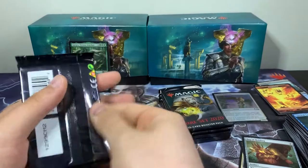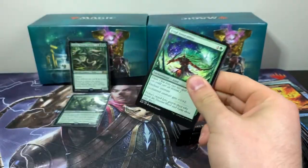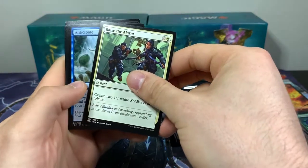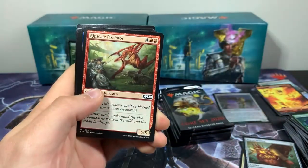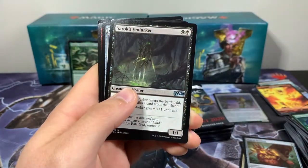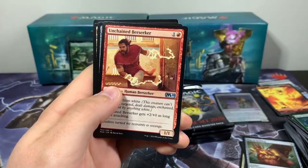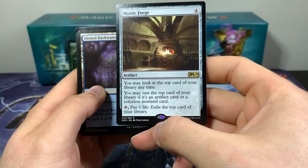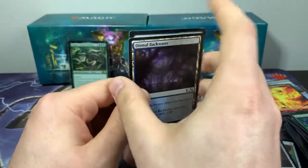We have a foil Griffin Protector — very cool — and an elemental token. I'll pop the Voracious Hydra in a sleeve next to Gargos. Next up, five packs left including this one. Pack 6: Feral Invocation, Soul Salvage, Raise the Alarm, Anticipate, Chandra's Embercat, Sage's Row Denizen, Rip-Scale Predator, Fortress Crab, Centaur Courser, Fire Elemental, Yurok's Fenlurker. Uncommons: Colossus Hammer, Unchained Berserker, and the rare Mystic Forge — cool, it's a fun little card. We got a Dismal Backwater and an Ajani's Pridemate for land and token.